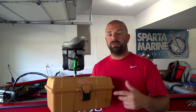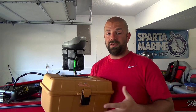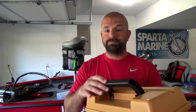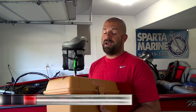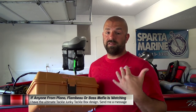A bunch of you guys sent me personal messages trying to find out where to get this box. I believe it's discontinued. I mean, I've had this box going on like 15 years. You can even see here that bright orange — that's the color it used to be. It's faded so much over the years. But I haven't seen this box in stores in a long time. It's definitely the best spinnerbait box I've ever owned or used.